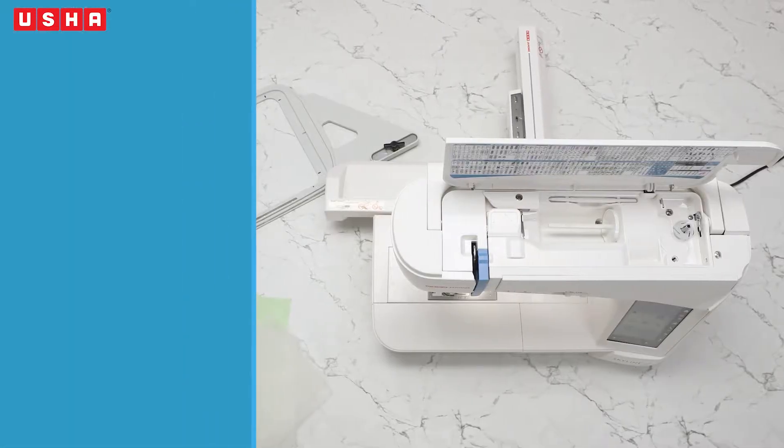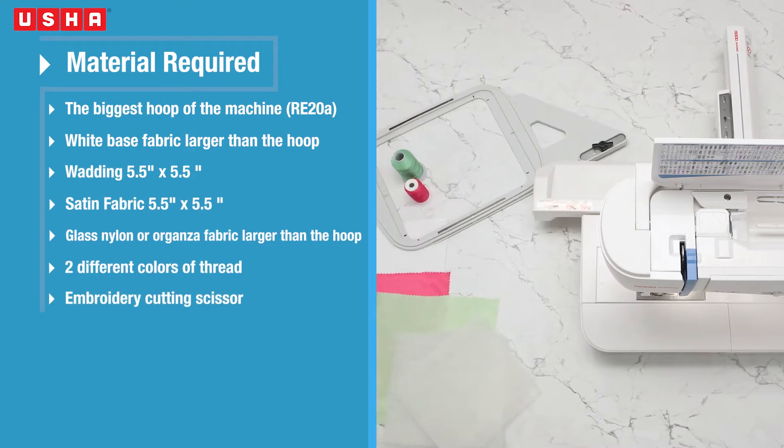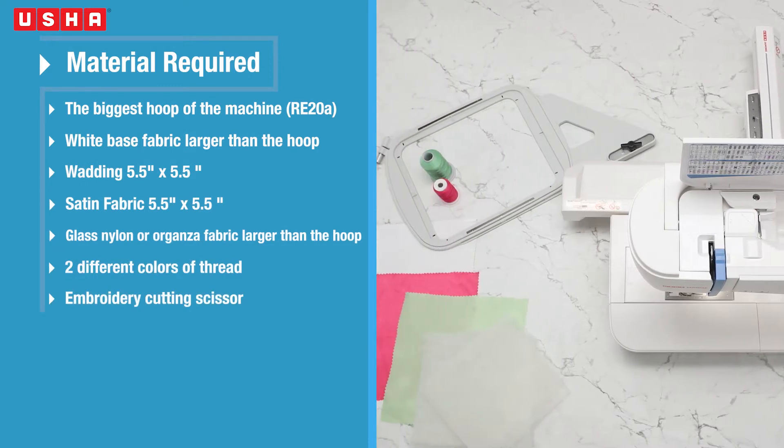For this you will need: the biggest hoop of the machine, a white base fabric a little larger than the hoop, a wadding piece of 5.5 x 5.5 inches which fits inside the hoop, a satin fabric of 5.5 x 5.5 inches, a glass nylon or organza fabric a little larger than the hoop, two different colours of thread, and an embroidery cutting scissor.